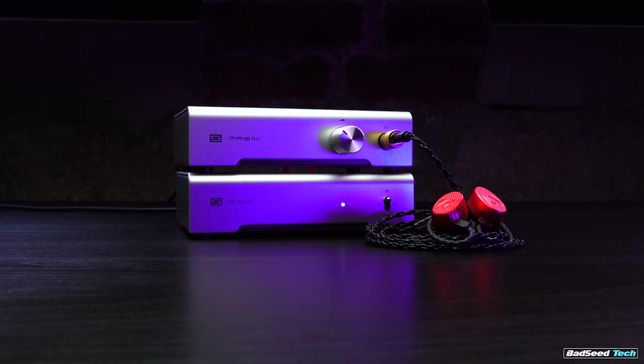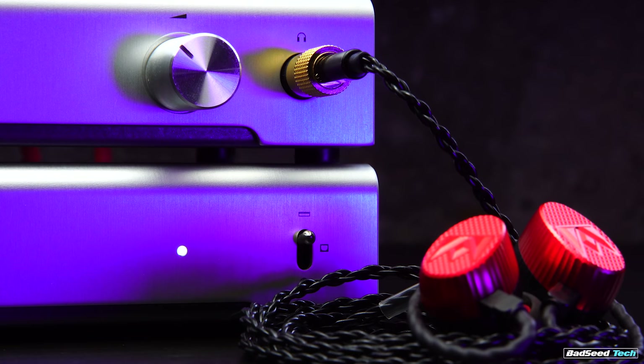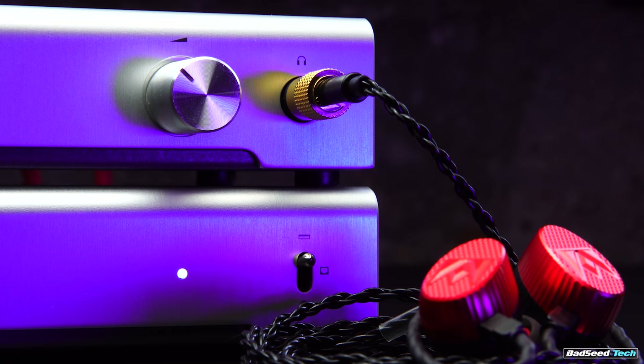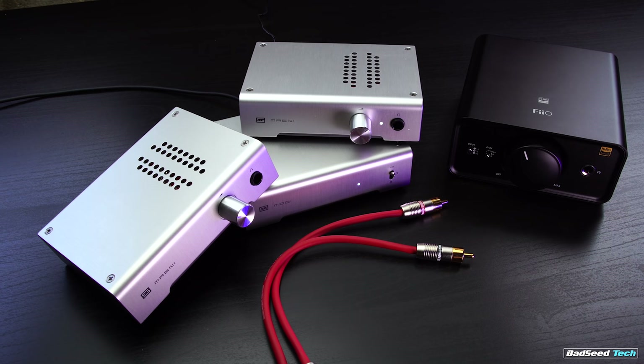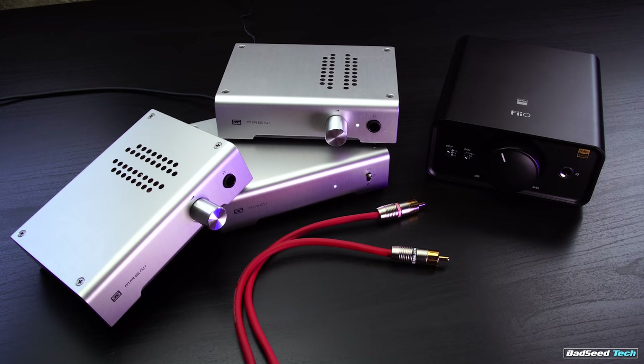At $240 US plus shipping, this is a beginner DAC/amp combo that really doesn't sound like a beginner combo. You can run low power and handle delicate stuff like IEMs, and you can handle some pretty beefy headphones as well. For 85 to 90% of you — especially those who game as much or more than they listen to music — this is probably the last audio solution you would ever need. If you already have the Modi and the Magni 3, you can upgrade to the 3 Plus or the Heresy and still utilize your existing Modi DAC and cables. Just understand: this is a purely audio solution — no mic in, no software, no simulated 7.1, no EQ without a third-party plug-in.